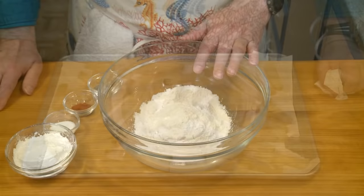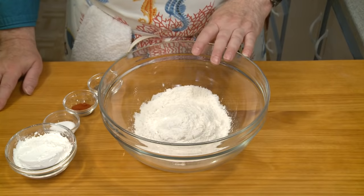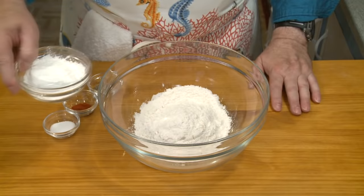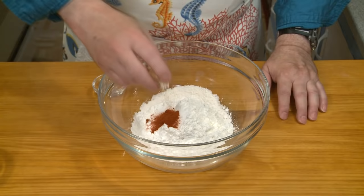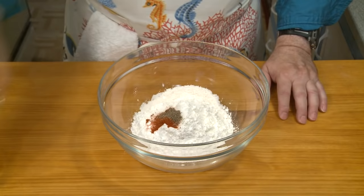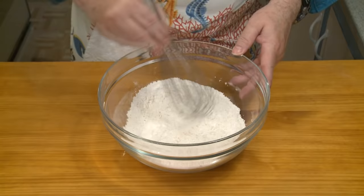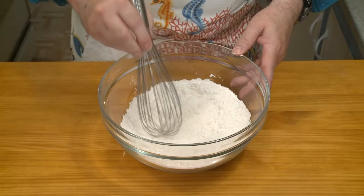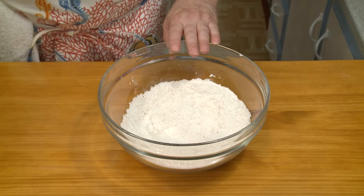Now I can start working on the batter for my fish. In a large bowl I have one and a half cups of all-purpose flour — that's seven and a half ounces by weight, or 213 grams. I'm adding one half cup, 2.2 ounces, 62 grams of cornstarch, two teaspoons of salt, one half teaspoon of paprika, and one eighth teaspoon of freshly ground black pepper. If you wanted to add some zing, you could also add half a teaspoon of cayenne pepper — that's optional. I'm going to whisk this together, then take out three quarters of a cup of this flour mixture.